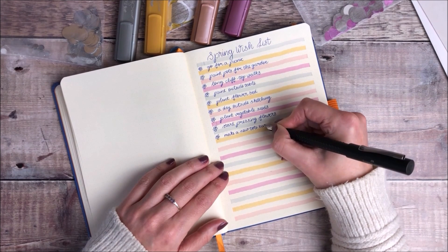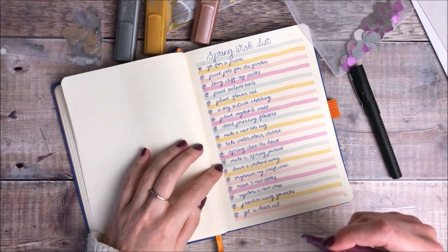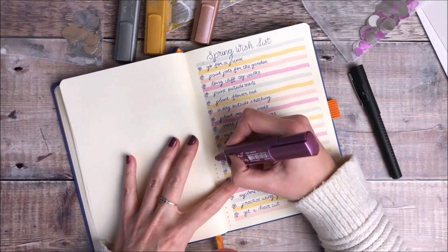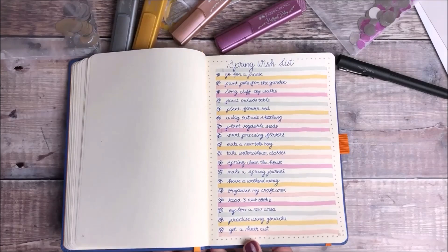I'm so excited now we're getting closer to spring. I'm already imagining all of the different things that I want to get up to — getting the garden looking really nice and taking lots more walks and picnics outside. For some extra decoration I'm using one of the text liners to add some dots all the way around the outside of my page.